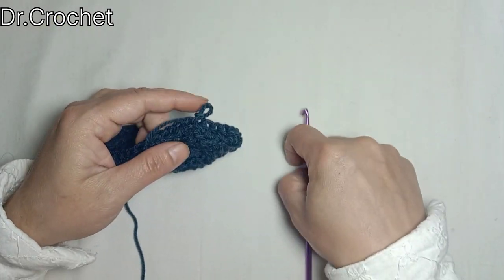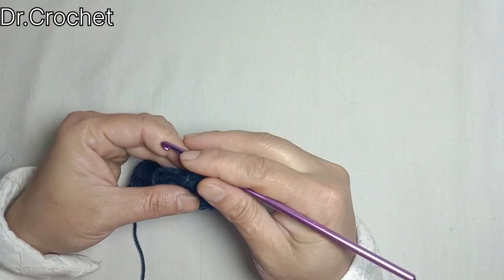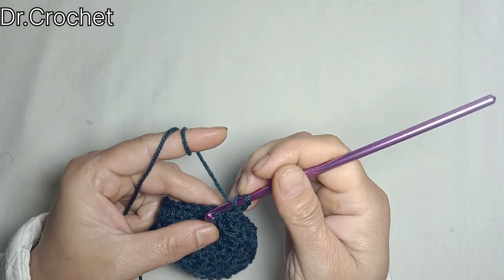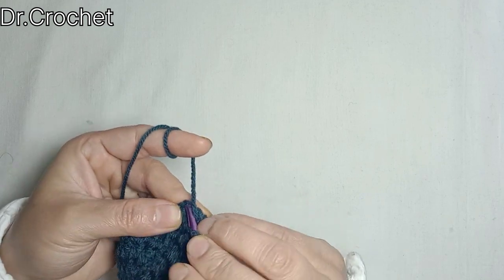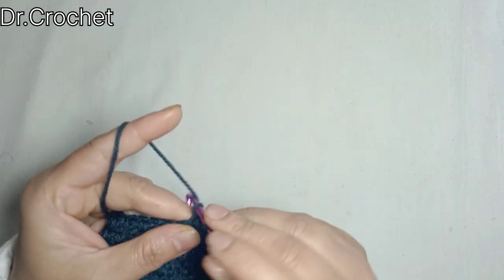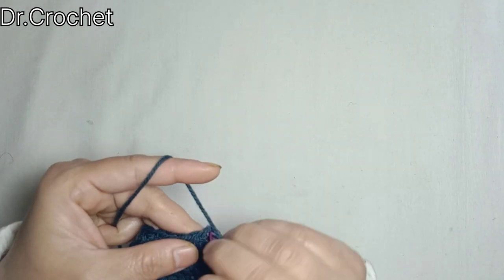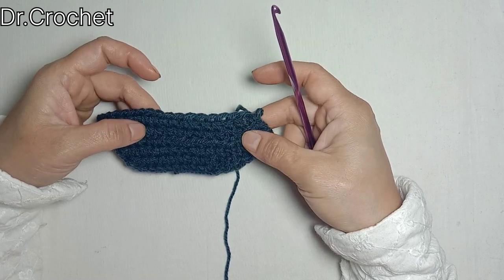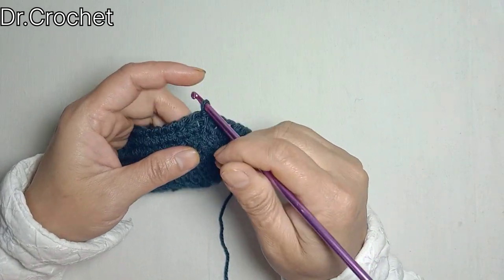Now I'm going to make 1 half double crochet in each stitch for the next two rows. Here I have completed two rows of half double crochet in each stitch.